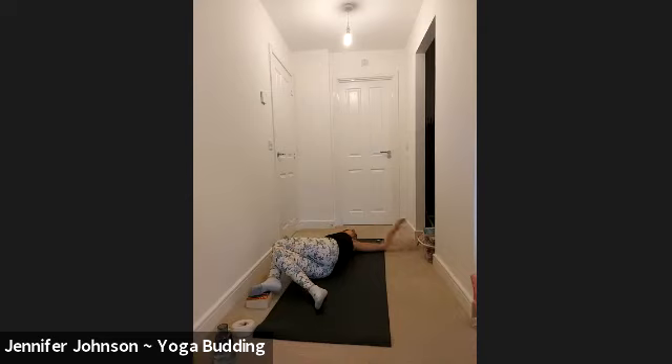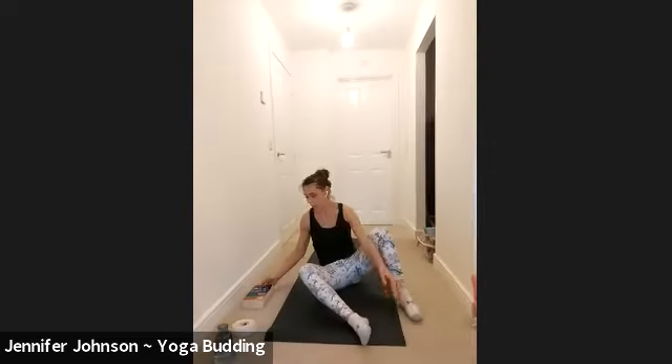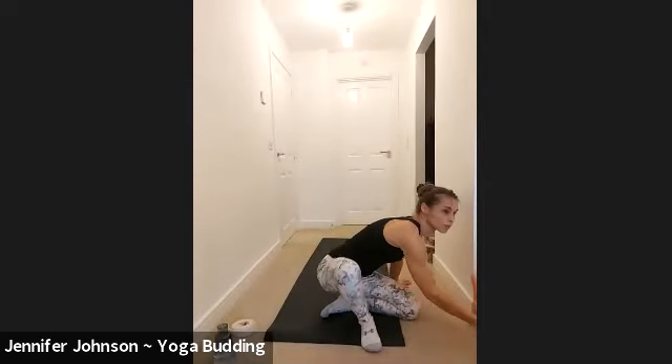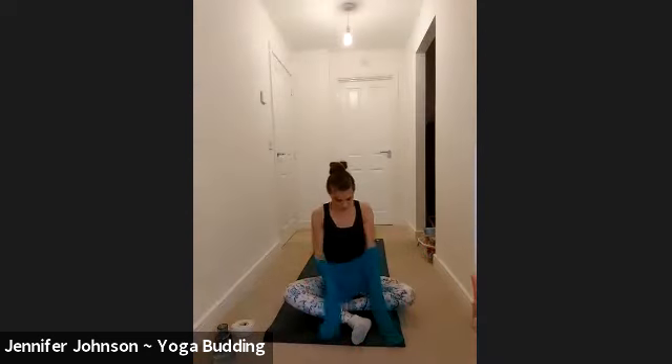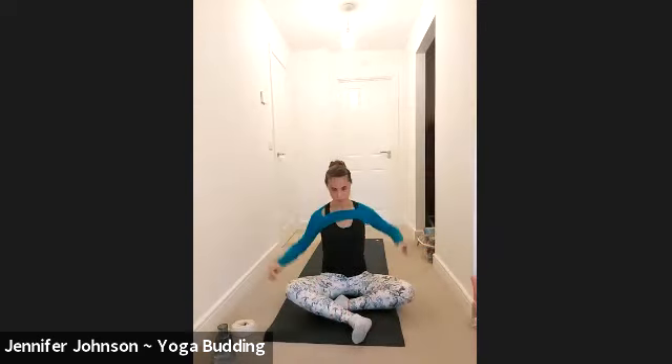Look over the left shoulder, or bring the left hand to the hip if it's too much. Just feel that beautiful gentle opening through the chest, through the side waist, through the lower back. Just a few more moments there.